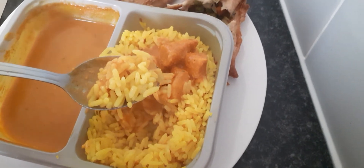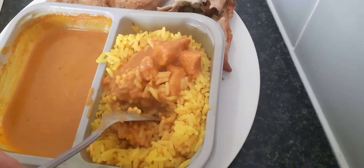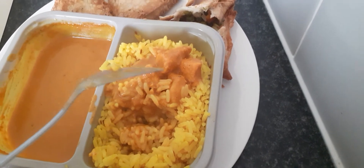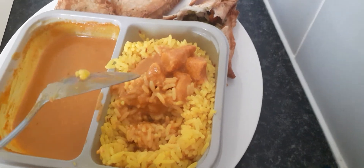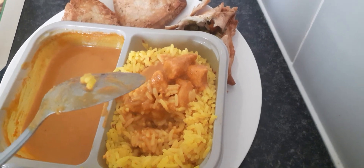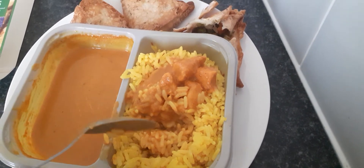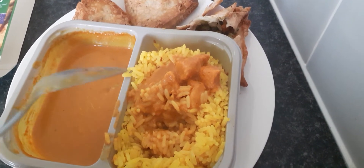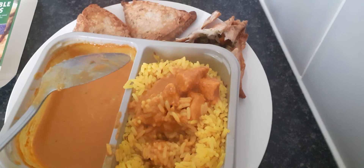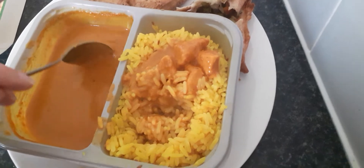I'm going to start doing a new series — Lidl versus Aldi — because they're very similar stores and they both come from Germany. They do roughly the same prices, but I want to check out whether they taste the same or different. I'm going to start doing videos on that.